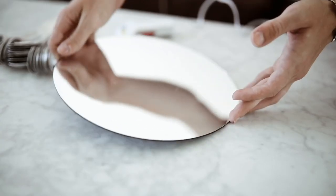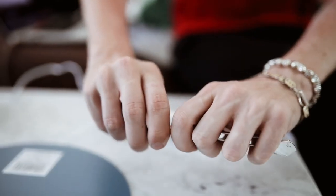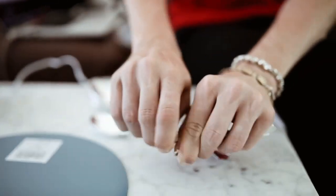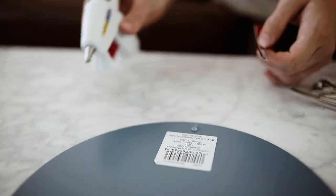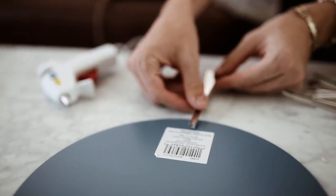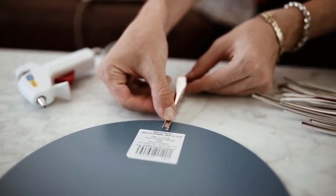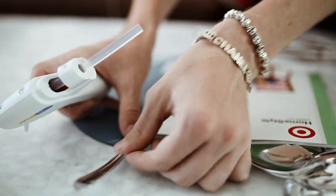Jumping into the first project, I'm gonna be using a circular mirror and some silver plastic spoons from the dollar store. I'm flipping the mirror over and I'm going to be breaking the spoon portion off of the handle. So you're gonna have two different pieces — the handle and the spoon top portion — and we're gonna be using both to create the mirror and give it a very cool starburst effect. I'm starting off with the handle portion and gluing that to the bottom side of the mirror, using a magazine to align it.